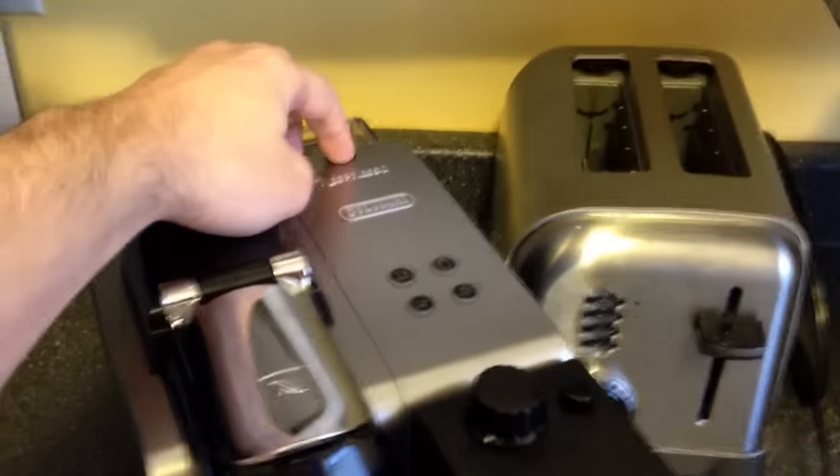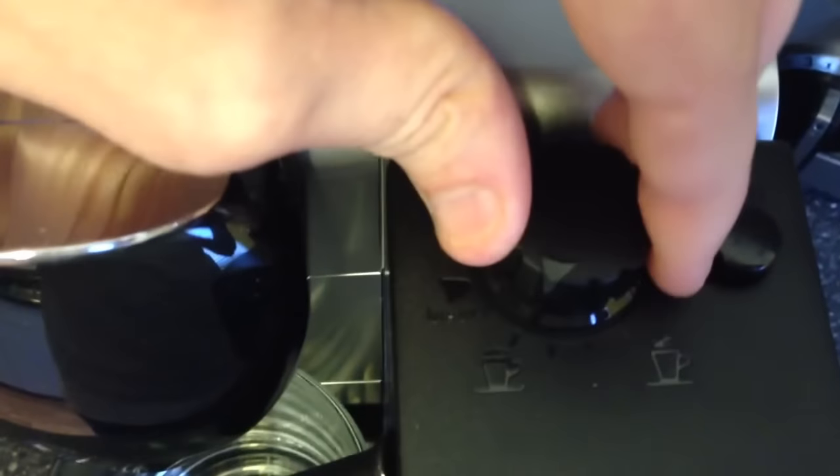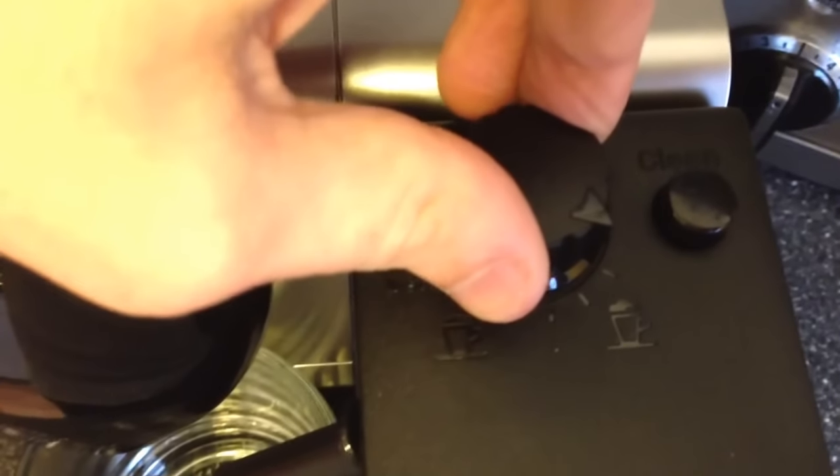All you've got to do first is turn it on — the power button's in the back. This will blink for about 40 seconds while it's heating up the water and the milk. And while it's doing that, I'll show you the frother. What's nice about this machine is you can adjust the amount of froth you want — a little or a lot of froth.